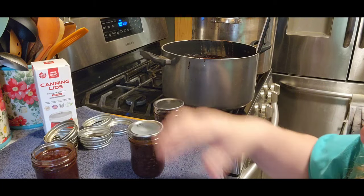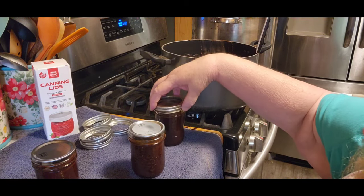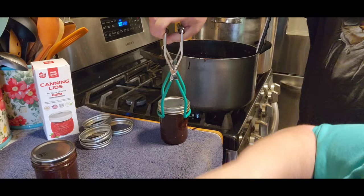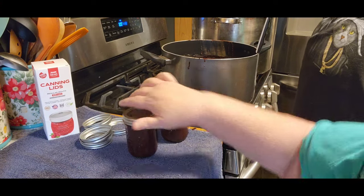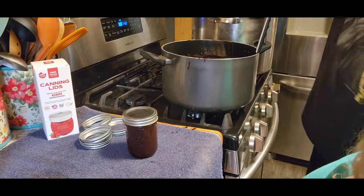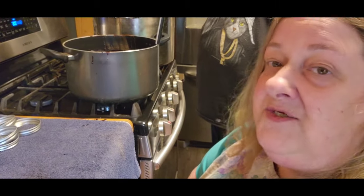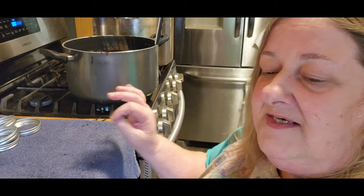So then we're going to put our Fowler lids on there. Trying to get those rings on there straight. We did it in this order because it needs to be hot, hot, and hot — the other canning project was cold, cold, and cold. So the canner is nice and hot and ready for these jars. I'm going to get the rest of them put in and get that back to a rolling boil. With this one, it takes 15 minutes. Once it gets to that rolling, can't-stop boil, set your timer for 15 minutes.